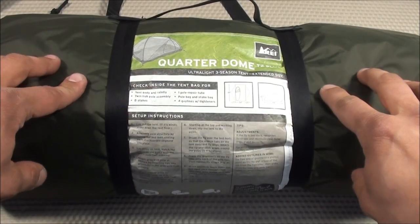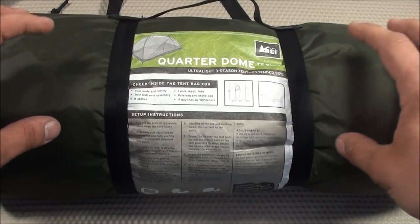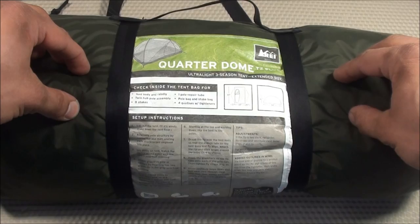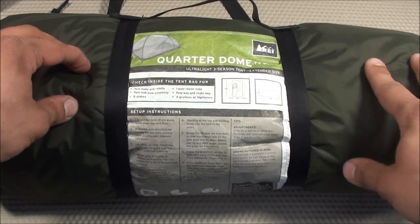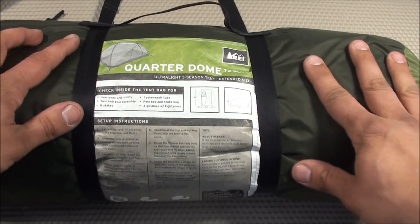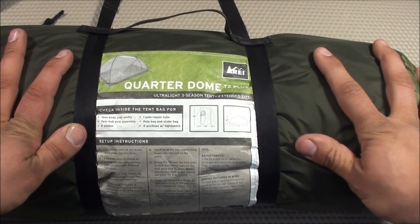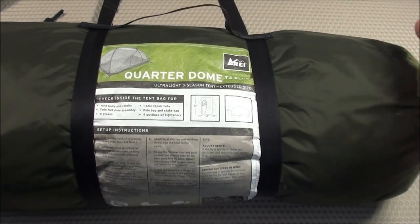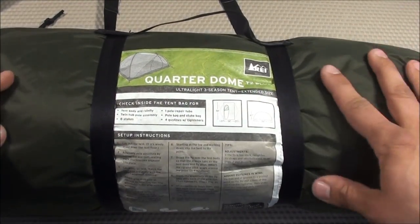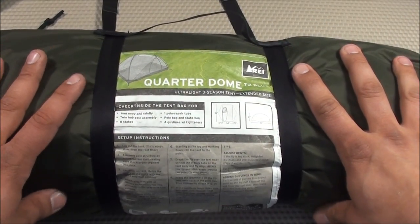Because my bug out scenarios involve a family — Miss Urban Prepper and Baby Prepper — I do want to have a tent, just not carrying it myself. So this tent is going to be attached to Miss Urban Prepper's bug out bag, which I'll be working on later. For my bag I'm going with more of a backup shelter just in case I have to go by myself. This is the REI Quarter Dome T2 Plus — an ultralight three-season tent, 94 inches in length, which works well for me as a tall guy.